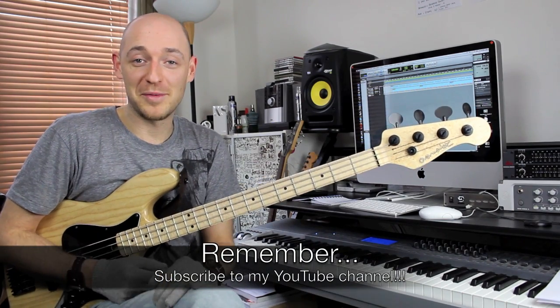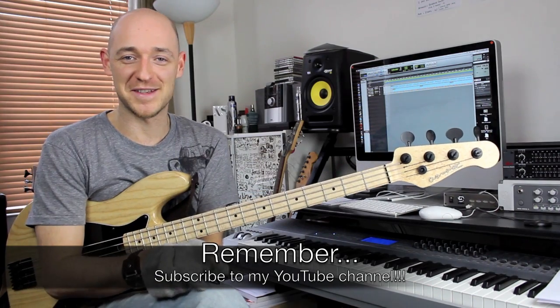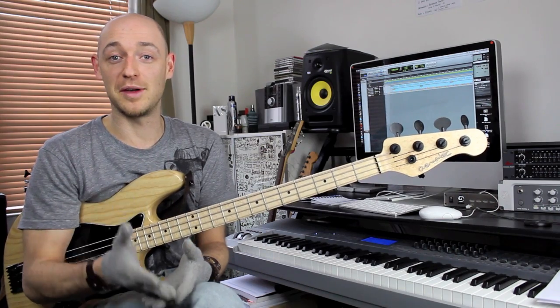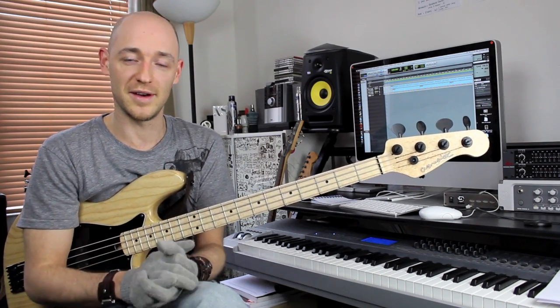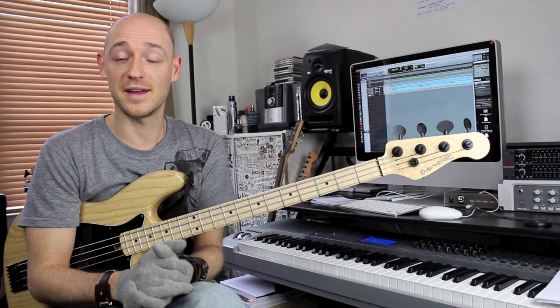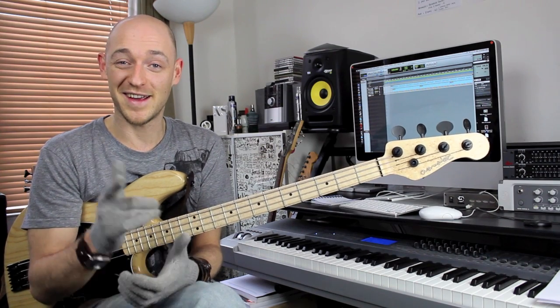Hopefully you've got something from this lesson. Check my website out - it's scottsbasslessons.com and it's full of stuff like this, full of great lessons that are going to help you progress not only as a bass player but as a musician as well. It's really important that you think of yourself as a musician and not just a bass player - understand music, not just bass lines. Make sure you subscribe because there are loads of cool stuff I only send to my subscribers, exclusive lessons and things like that. Hopefully I'll see you soon - take it easy and get in the shed.